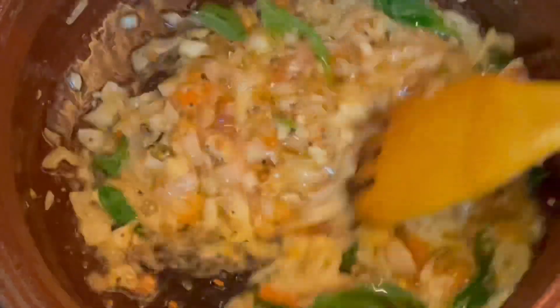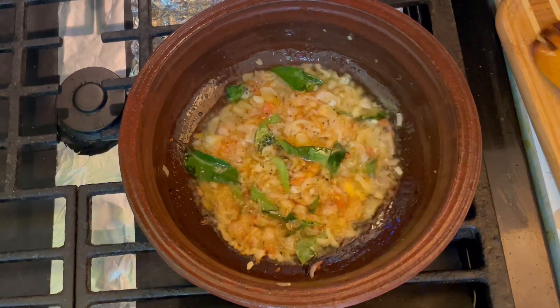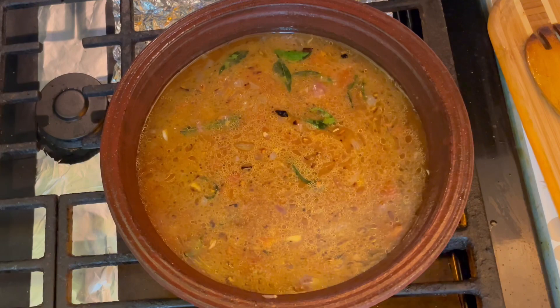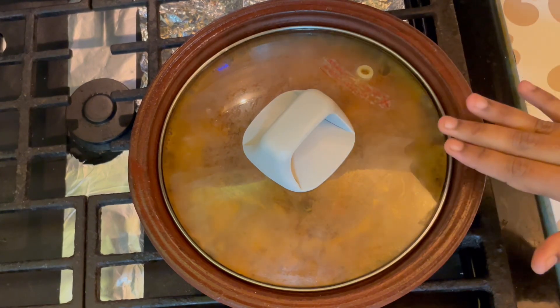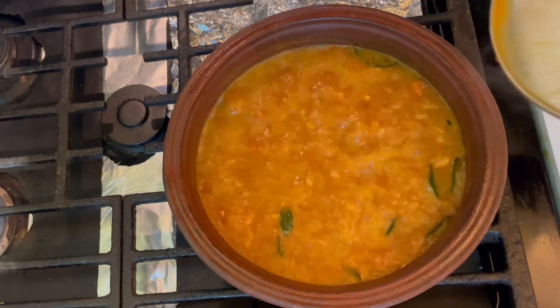Now we are going to make it in the middle of the pan. I'm going to place some pot now. This pot is so nice. Now I need to add a lid with a leaf. Put a bit on the pot.